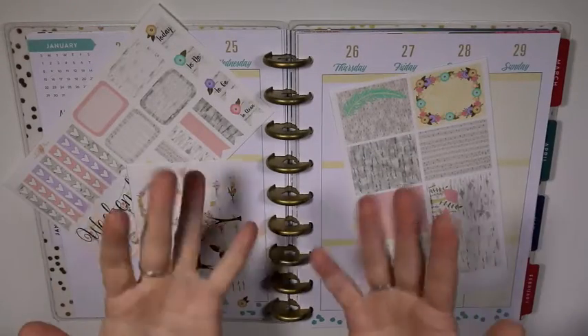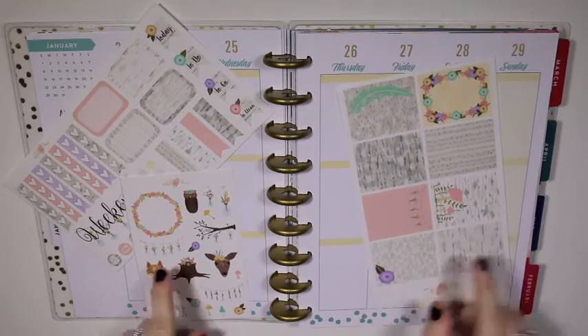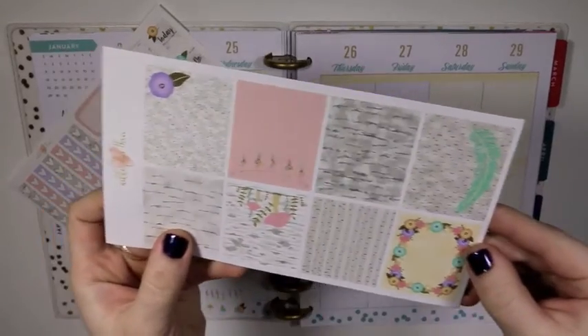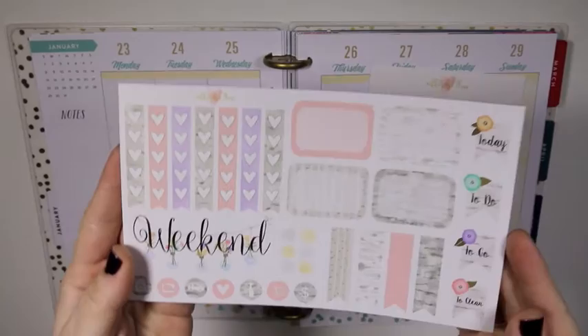Hey y'all, Amanda here. Welcome back to another Rewind Spread video. This video is going to be for the week of January 23rd to the 29th in my Happy Planner, and I'm using this three-sheet kit from NikkiePlus3.